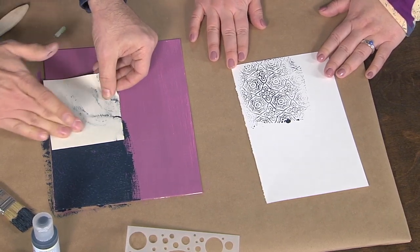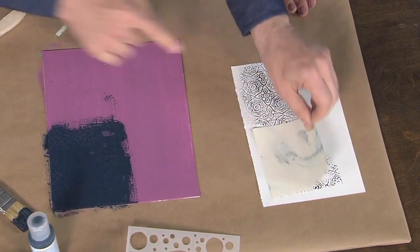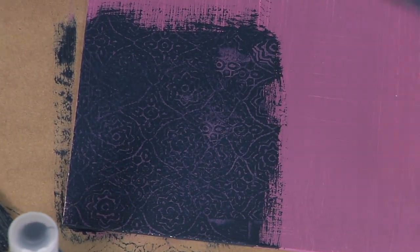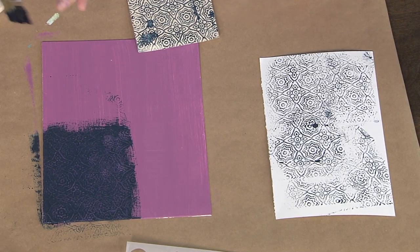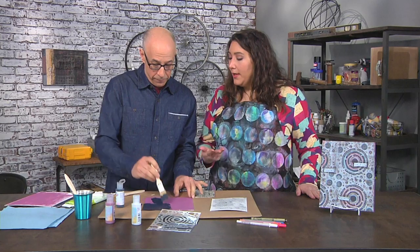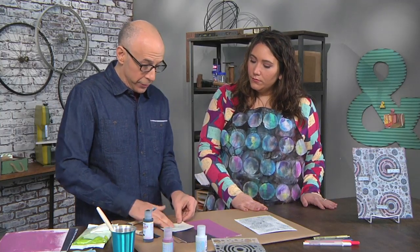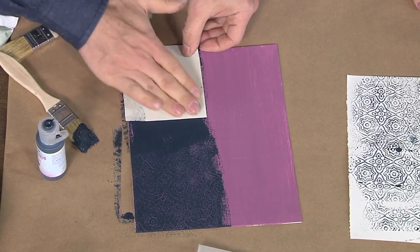Lay the embossed wallpaper down and swipe with your fingers — don't circle, just a clean straight swipe — and it acts like a stamp. This is a debossing technique: as you swipe, you're taking the top color away and the lower layer shows through. You could use embossed paper but it gets fibrous and falls apart, so the wallpaper holds up better. Eventually when it fills up with paint you can use it as a collage material.